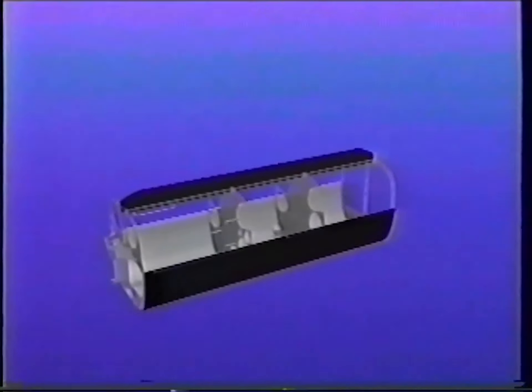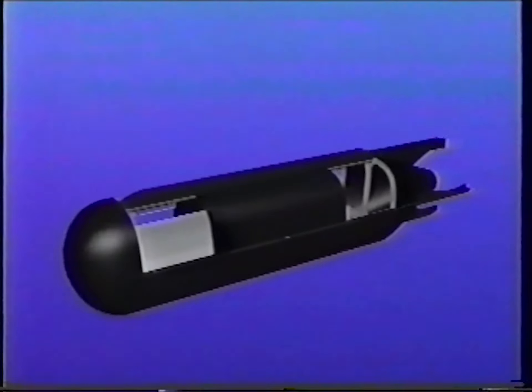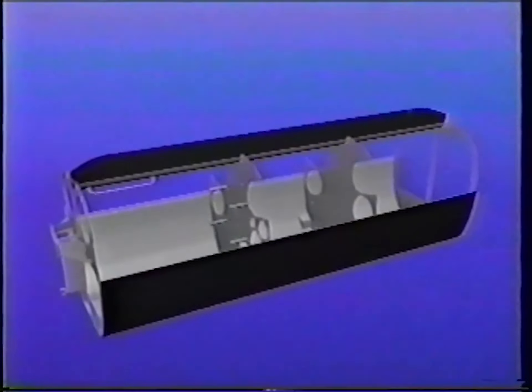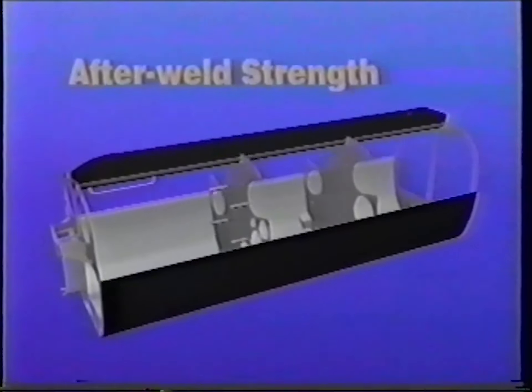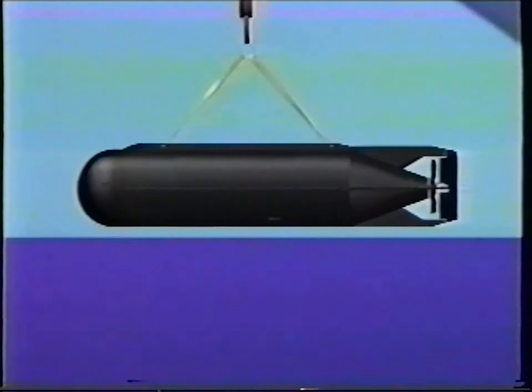The improved SDV has a simplified and sturdy hull composed of a mid-body weldment, bow, afterbody, top skins, and canopies. The mid-body has four bulkheads, bottom and side longitudinals, a strong back, and a bottom skin. Marine-grade aluminum provides excellent resistance to saltwater corrosion and exceptional after-weld strength required for at-sea lifting using the SDV's integral single-point lift capability.